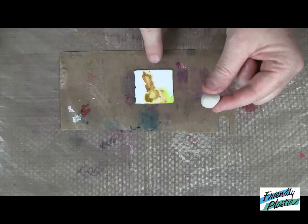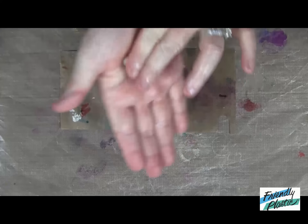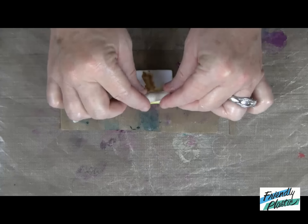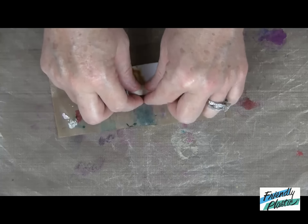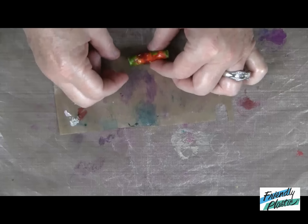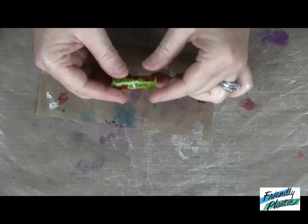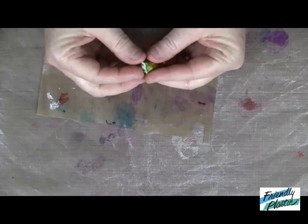Now that my plastic is softened on the back, you're going to roll your bead into a log about the width of your plastic, about a fourth of an inch in diameter, and lay that right on the edge just like that. Then carefully wrap the friendly plastic around the log. You'll want to make sure that the seam is completely closed, and then you can pinch these edges closed.